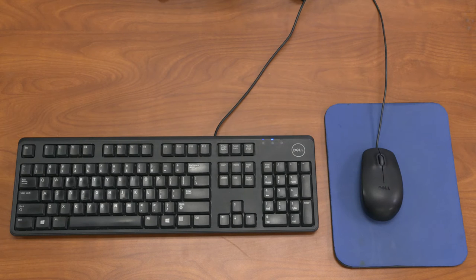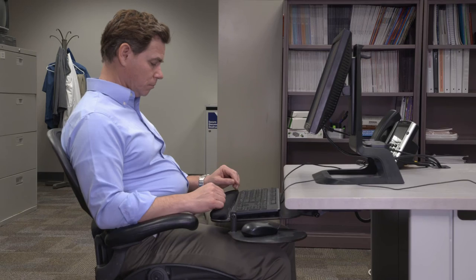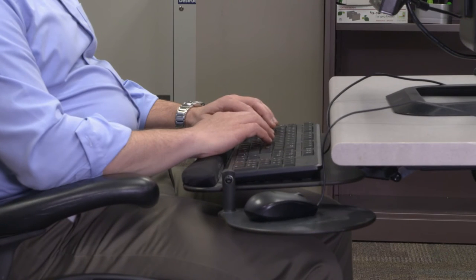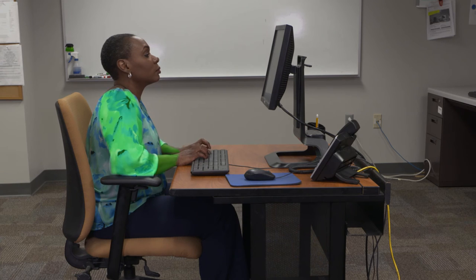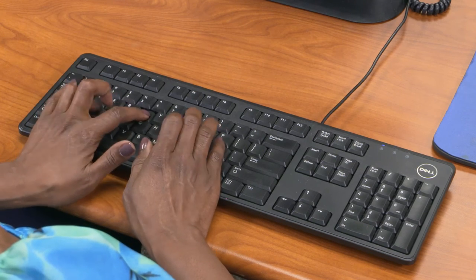The next key area to assess is the keyboard and mouse positions — questions 8 to 10 on the computer workstation evaluation form. To find out if your keyboard is the right height, drop your shoulders and bend your elbows 90 degrees. Your hands should almost touch the keyboard. Check your pictures to make sure your shoulders aren't shrugged, your arms aren't too straight, and your elbows aren't bent too much. If your keyboard is on top of your desk, it's probably too high for you.